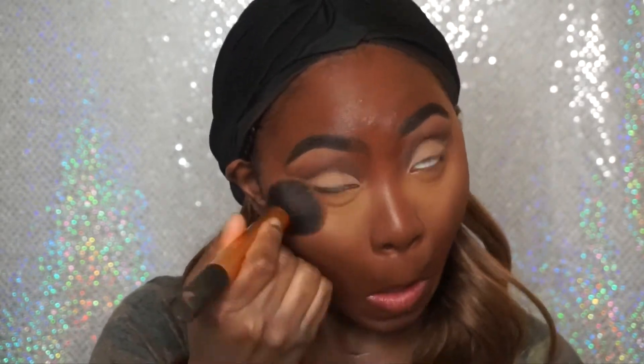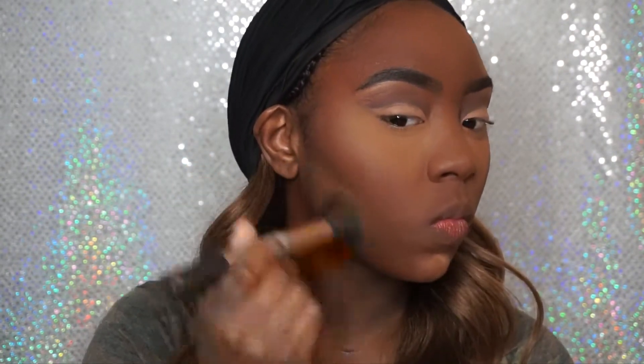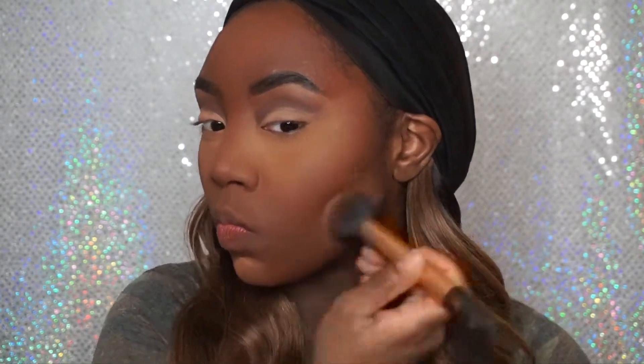Now I'm going back in with my Black Opal Deluxe Finishing Powder in Medium, and I'm just going to set the under eye area so that it doesn't move. I'm also going to use that same powder to set the rest of the places I put concealer. Now I'm just taking it under my jawline to do a reverse contour, but I'm also going to set my chin, my forehead, my nose area, and a little bit around my mouth.